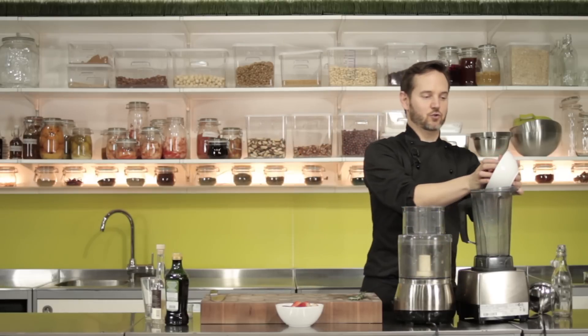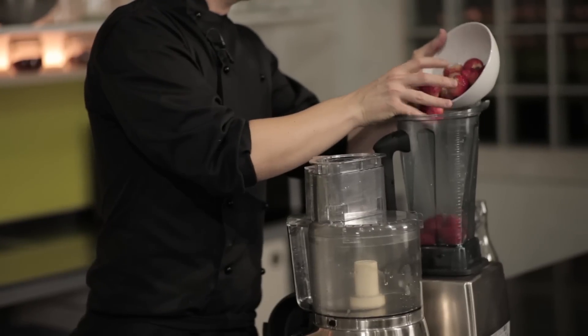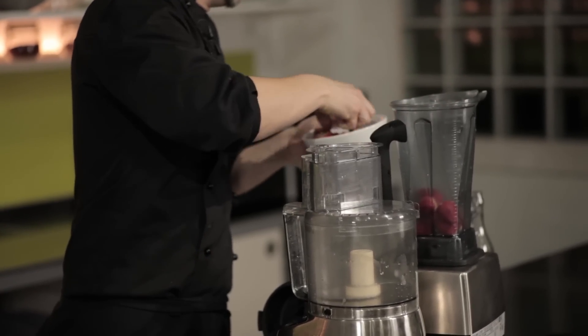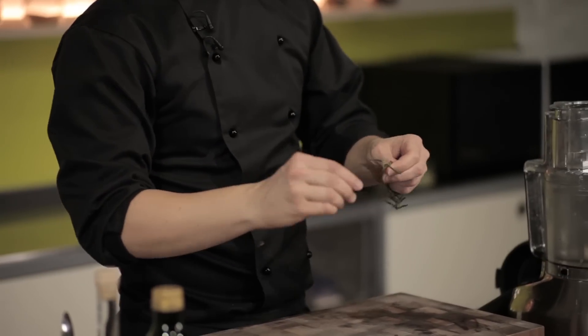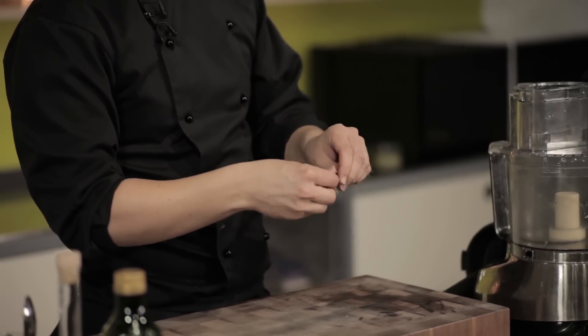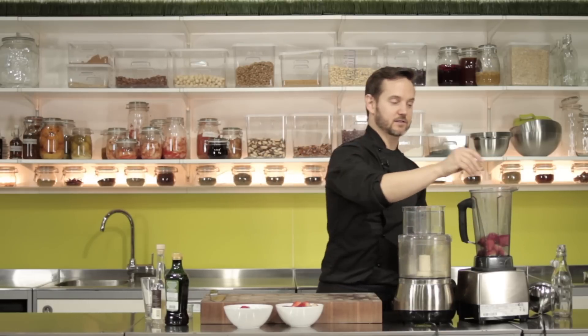So we're going to start off with these beautiful strawberries. Put a good amount of the strawberries in there, just making sure I'm getting all the really nice ripe red ones. Then we are going to use a little bit of rosemary. Rosemary with strawberries is a really, really nice combination. If you're looking for combinations, you can just search online for good flavour combinations and you'll get answers like chocolate and strawberries, or strawberries and rosemary.